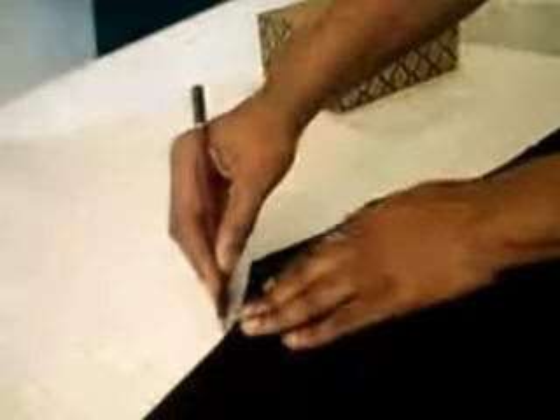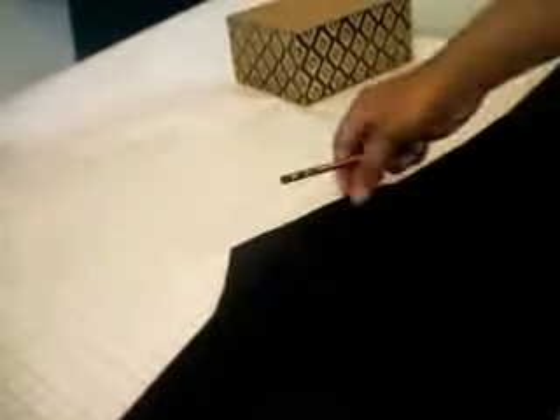Get one of your trousers that fit, fold it along the back line and make sure there are no creases. Place it on the patterned paper and trace it all around. I'm just emphasizing all the lines and doing all the curves, and I'm adding a sewing allowance of one inch all around.